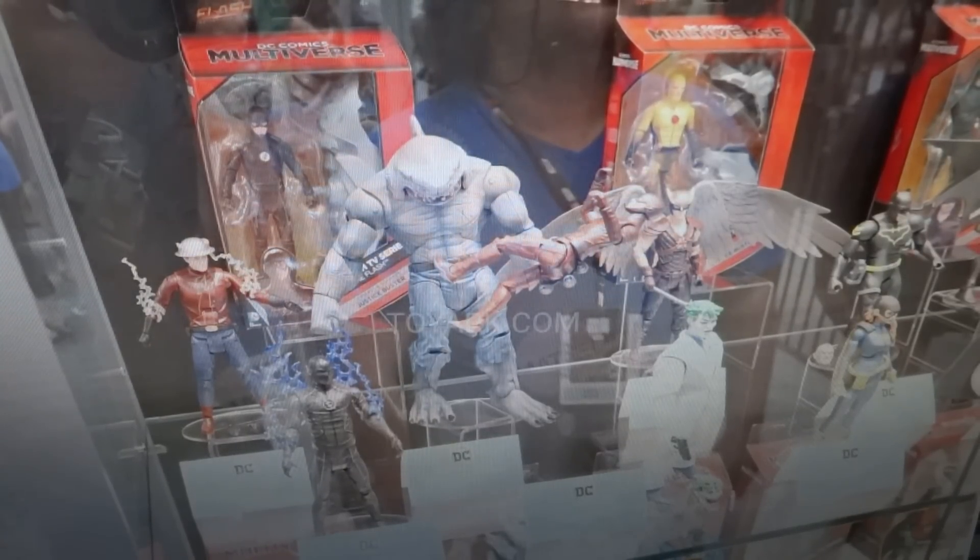This is Transformers 96 here with another San Diego Comic Con 2016 video. This time I'm going to be talking about one particular wave of the DC Mattel Multiverse series.